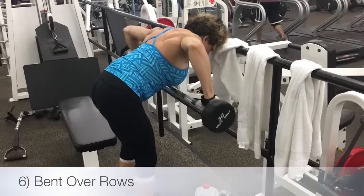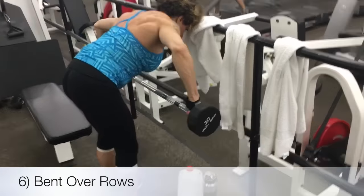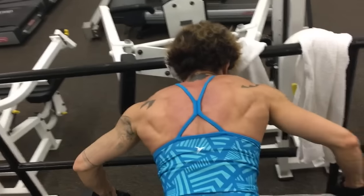Then we did bent over rows but with our forehead on the rail to stabilize ourselves, and really focused on squeezing our middle back to pull the bar up.